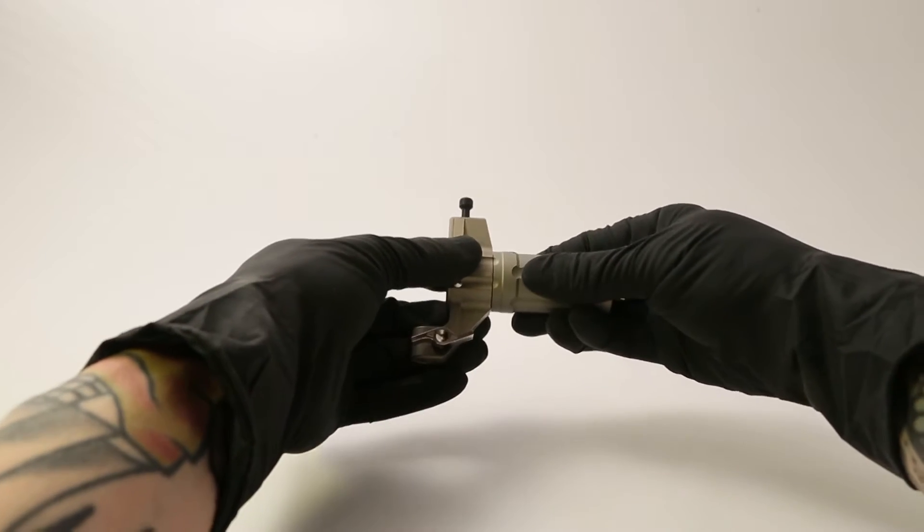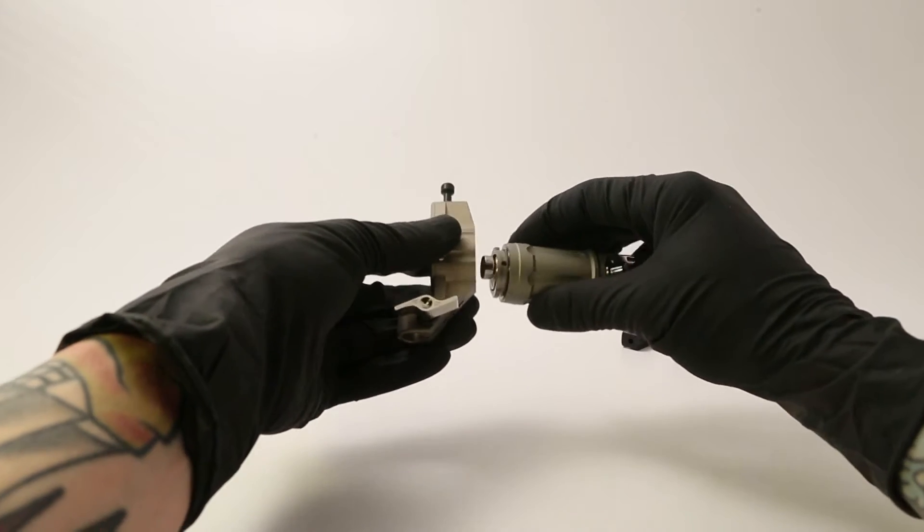To remove a Symbius motor, twist the motor body a quarter turn counterclockwise and pull the motor outwards.